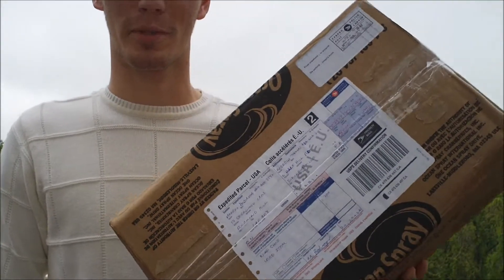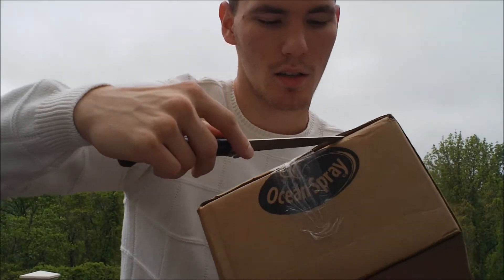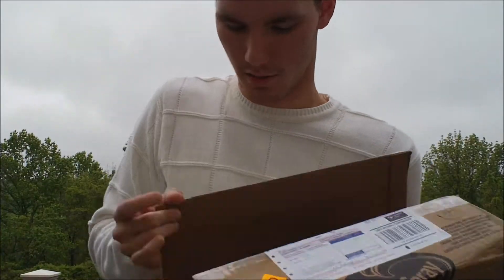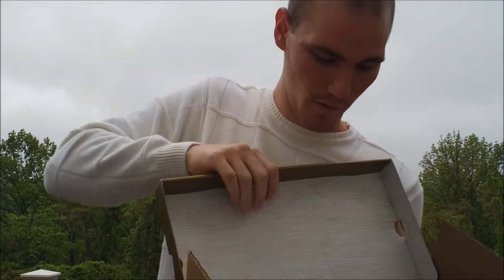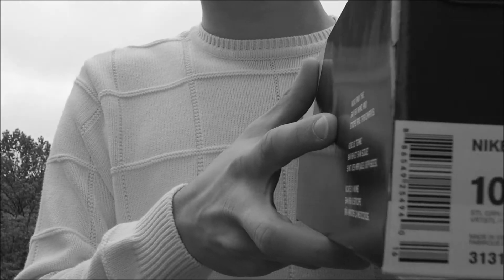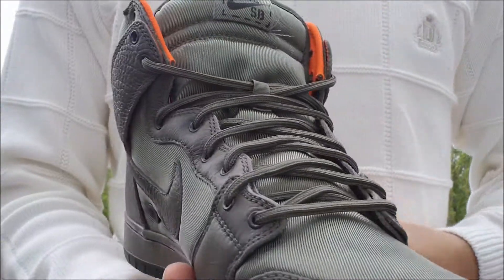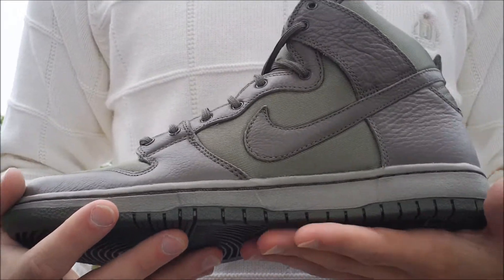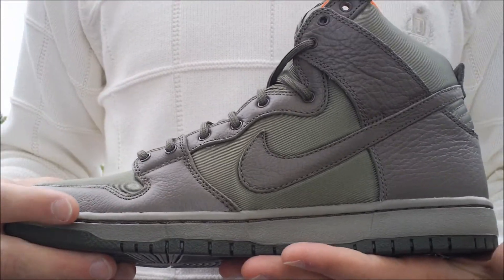Here's that box I just got — it came all the way from Canada. So I'll show you that before we get into the Kozix. The Nike Dunk High Premium SB Quick Strike from either April or May. I got these and the premieres on the same day. The video for these was messed up, that's why I'm redoing it right now. Sorry about that.